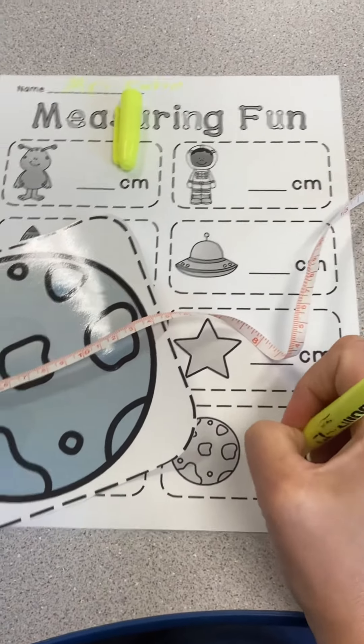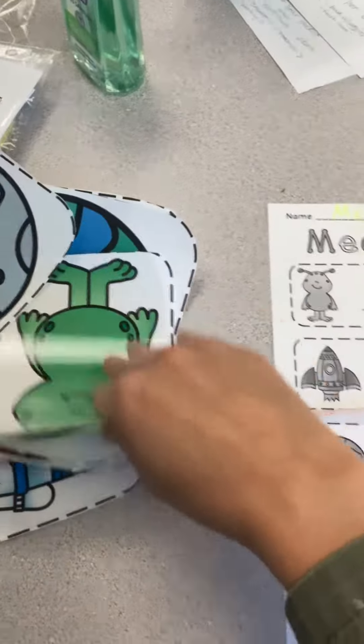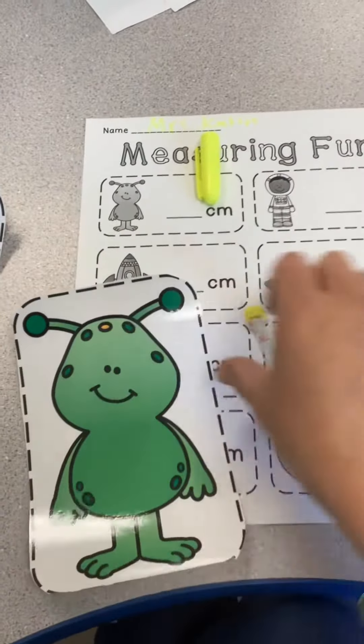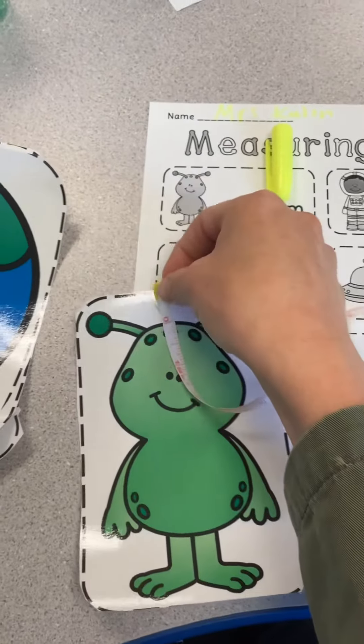Now right here I'm going to write 16. I'm going to put this shape away and then I'm going to find this guy — he's a cutie, isn't he? You can see how wide he is or you can see how tall he is — either or.